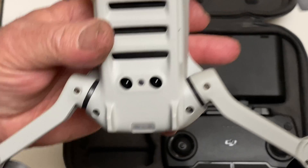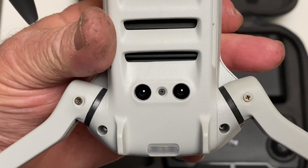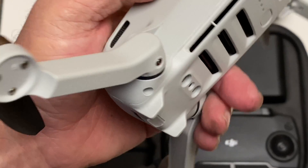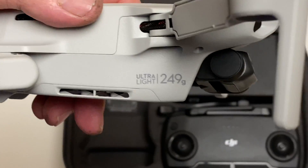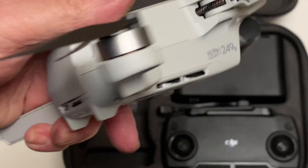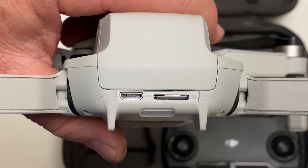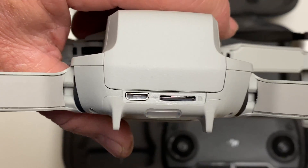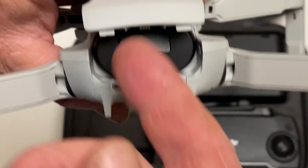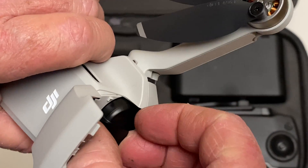I'm just sliding it around to give you a good look — I'm shooting this in 4K so you'll be able to see up close. There's the optical flow positioning stuff there. And there's that little 249 gram label on the side. You flip it over and you've got your charge port and your micro SD card slot right there.